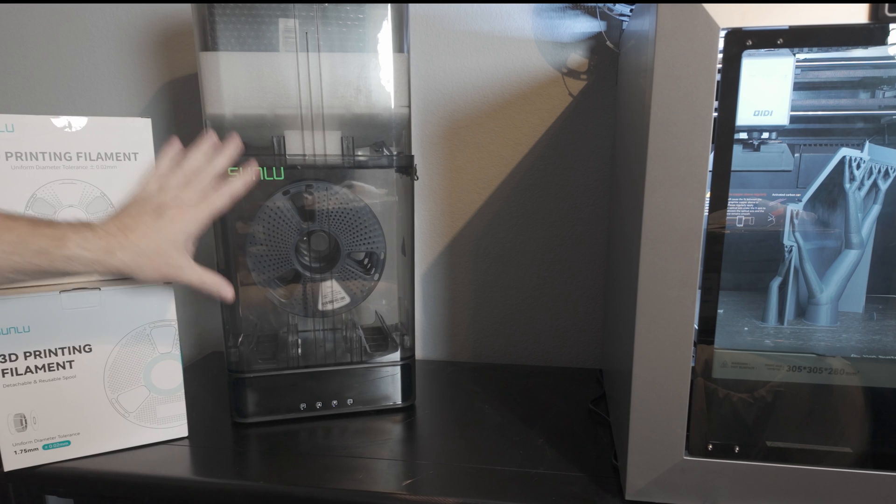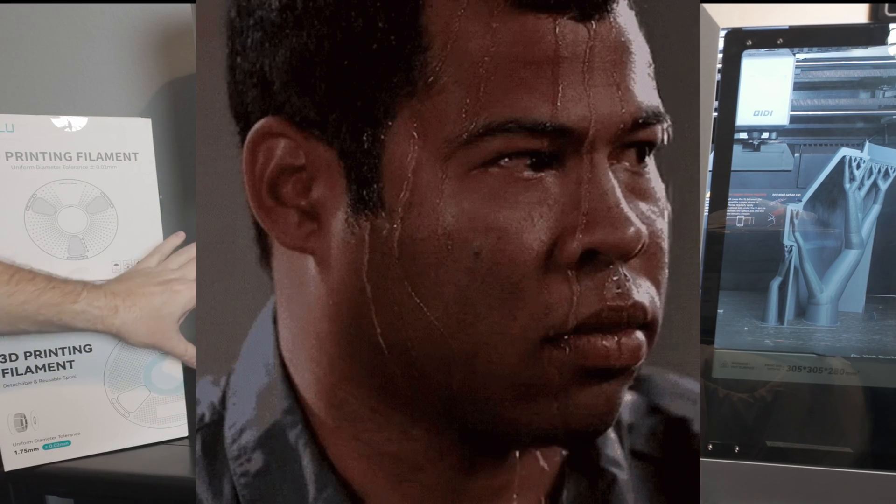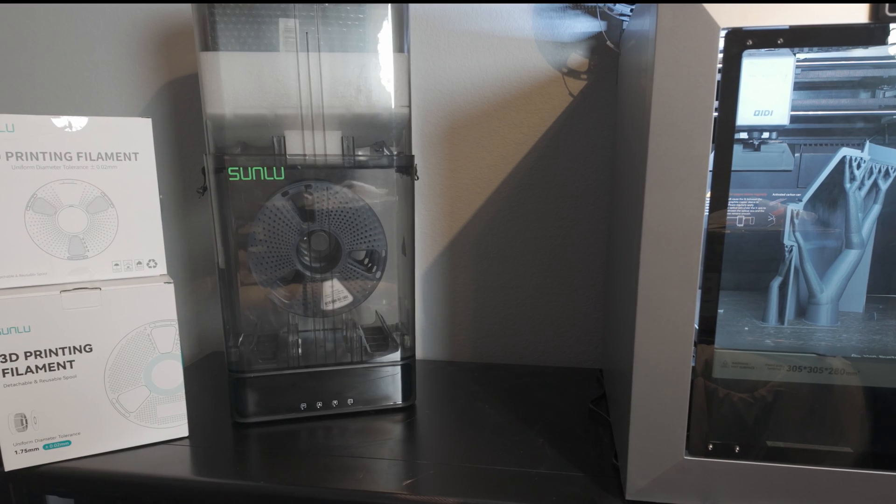Just as storage, it'll hold around 50% humidity inside that box. But if you want to reduce that, it has a built-in hygrometer that goes anywhere from 10 to 90%, and it does that with a temperature range of between 35 and 70 degrees Celsius depending on what material you're putting in.